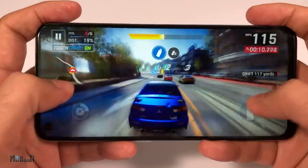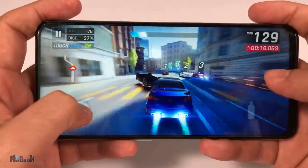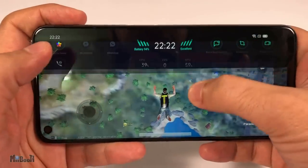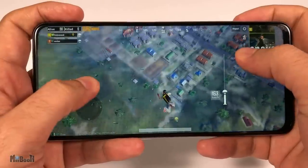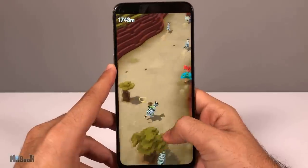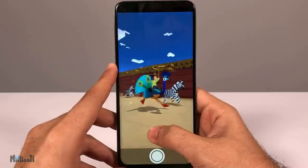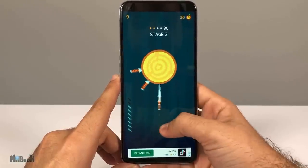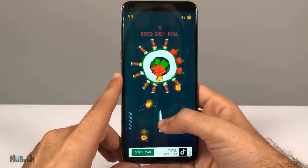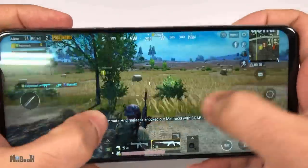It can handle intense gaming like PUBG and Asphalt 9 Legends on high graphics settings without a hiccup. After about 15 minutes of playing the phone started warming up slightly but didn't heat up beyond that. The Game Space can be accessed by swiping from the top corners to check CPU/GPU usage or toggle settings like blocking calls and notifications. I also tested with Rodeo Stampede and Knife Hit — games that can challenge even flagship phones. Rodeo Stampede ran well with no hiccups, but Knife Hit showed a little lag after a couple of levels. For its price range it's definitely a beast.